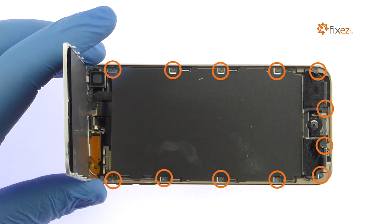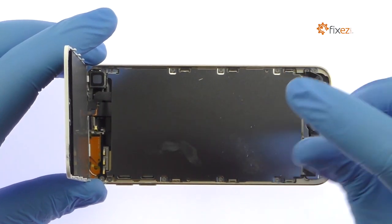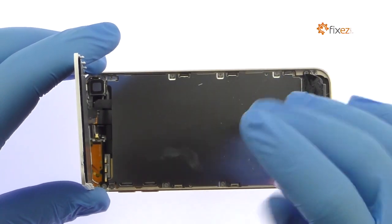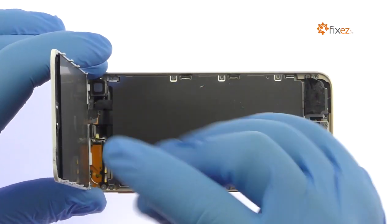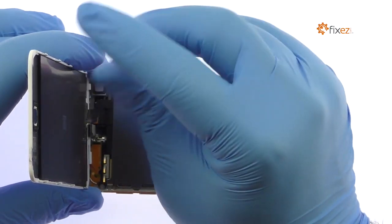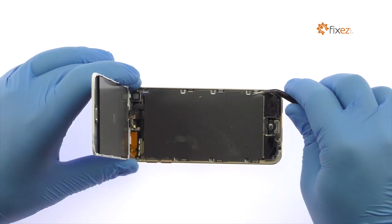Remove the following 12 Phillips screws. With the tweezers, remove the EMI shield.